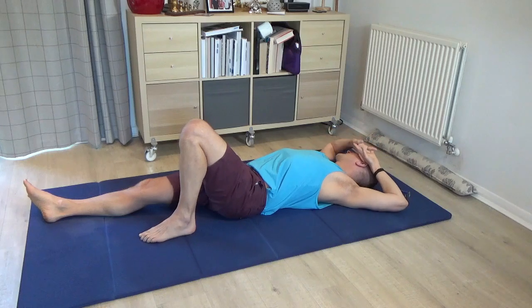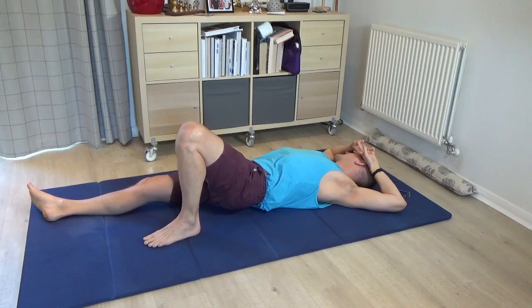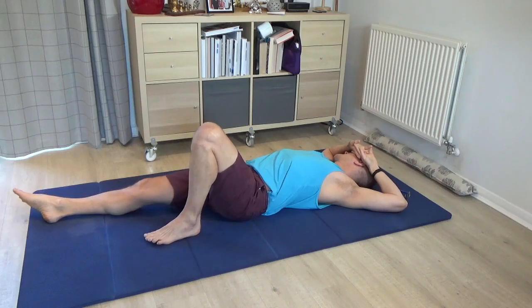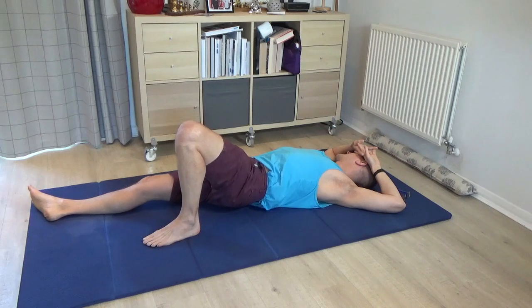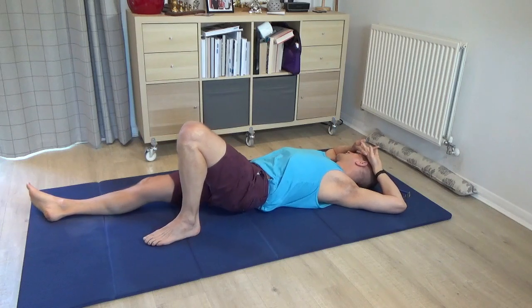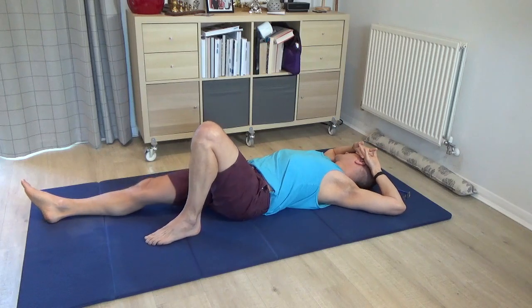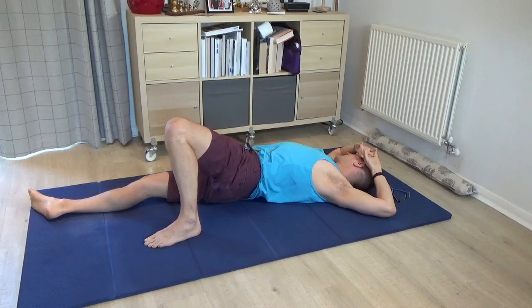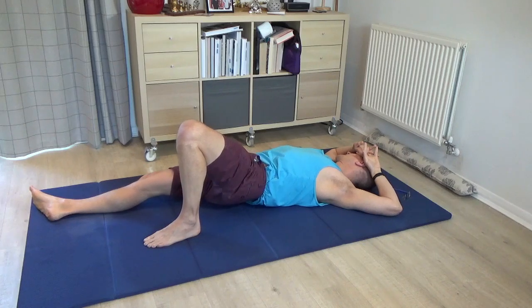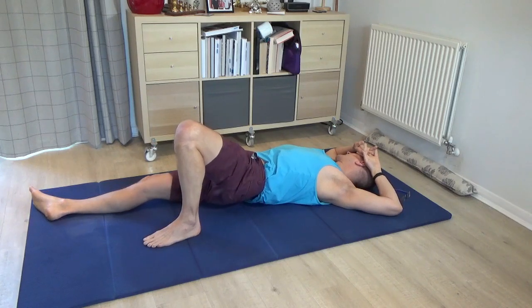Allow the elbows to rest out to the side as much as possible. Begin to explore pressing into the left foot to roll the pelvis to the right, but also towards the ribs on the right-hand side and towards the right shoulder or right elbow. Make sure that the left elbow and the left shoulder stay heavy — in other words, I'm not trying to roll my whole body to the right; I'm exploring this possibility of a twist going through the spine sequentially and the ribs.